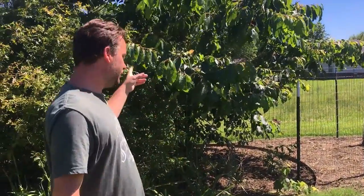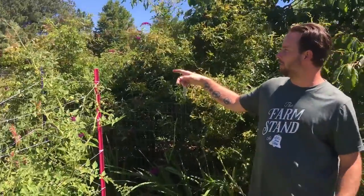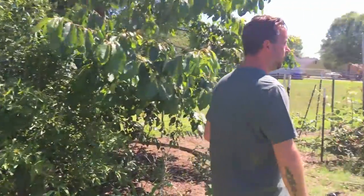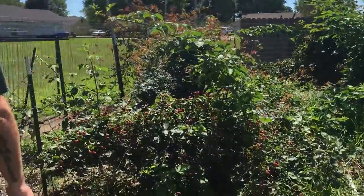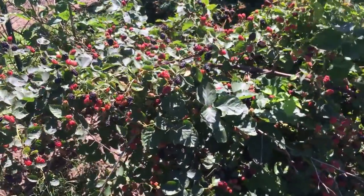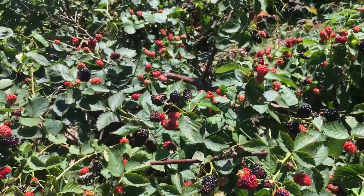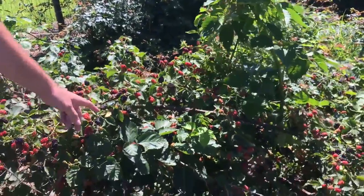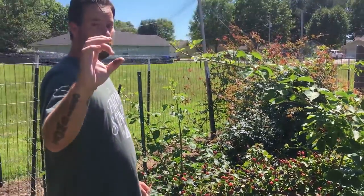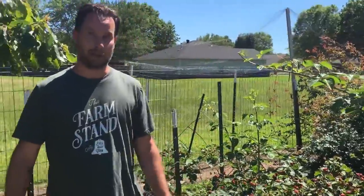We've got raspberries here, a persimmon, another grape plant, and then another persimmon over there. We have our boysenberries back here — and these are thornless too. If anyone at the community garden wants some, I could root some cuttings. We picked some last year that were really big and super sweet, so we'll be making a lot of jam with them.